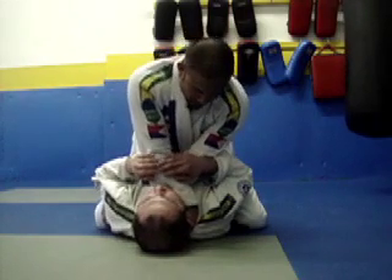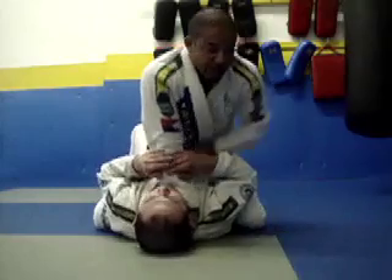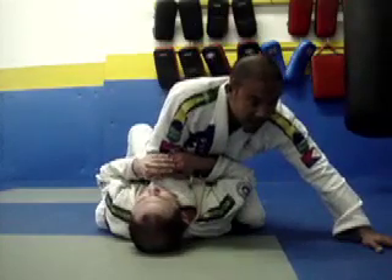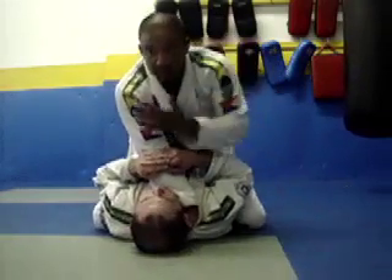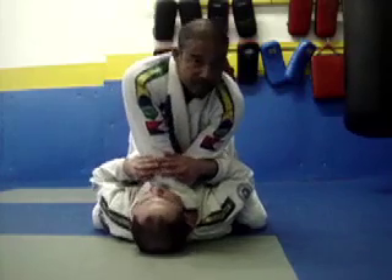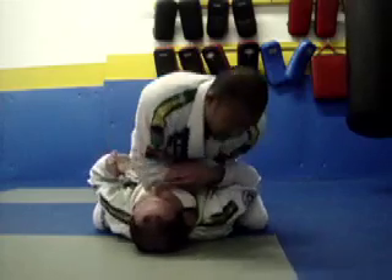From here, I'm going to drop my elbows towards his chest while bringing my head down — just adding more pressure. So with base here, on base, I punch these four fingers in and come up. Base — know that I'm vulnerable here to be bridged and rolled over. Four fingers in, I punch it in here, drop my elbows down, bring my forehead and body down. Tap.